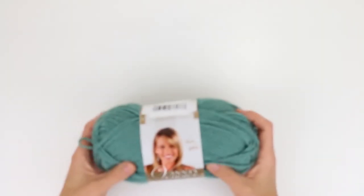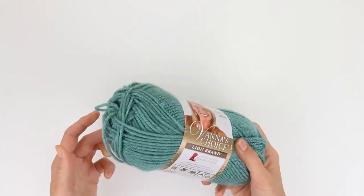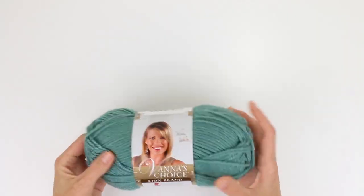For simplicity's sake today we're going to be using one color so that we can focus on the stitch itself. You can use any weight of yarn for the corner-to-corner stitch, but I'm going to use this worsted weight Vanna's Choice yarn by Lion Brand because it really works well for graph afghans.